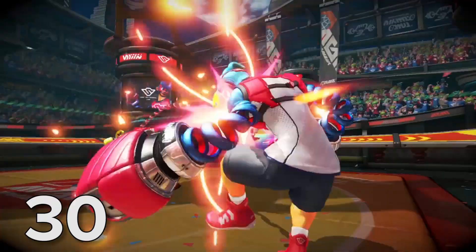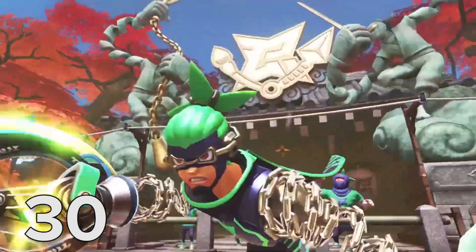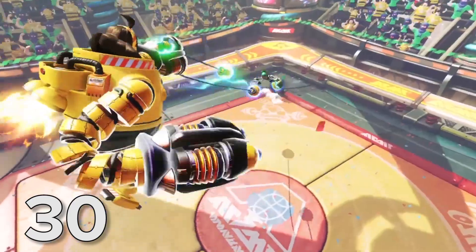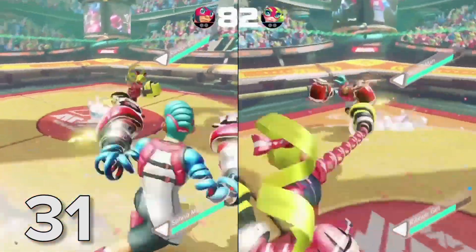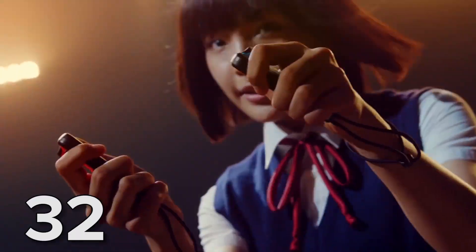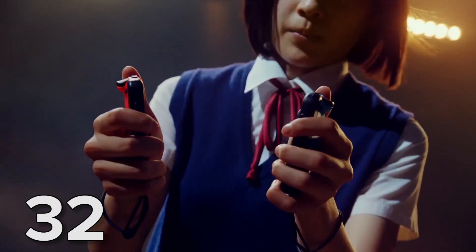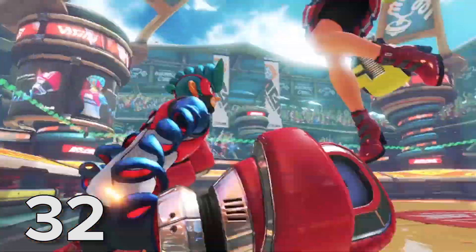Nintendo has also been making a big deal out of Arms, a boxing game that sees you hold a Joy-Con in each fist, twisting and flailing them to dodge, block, and punch your way to victory. Arms can be played online, in split-screen, or by linking to a second Switch for local multiplayer. It also features characters with such inspiring names as Spring Man and Ribbon Girl.